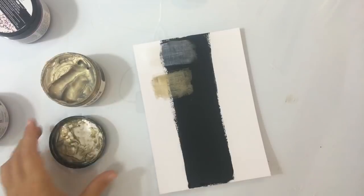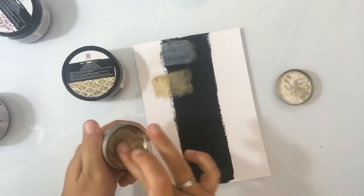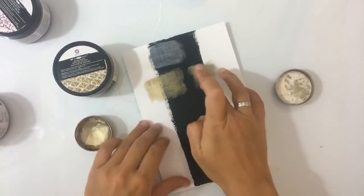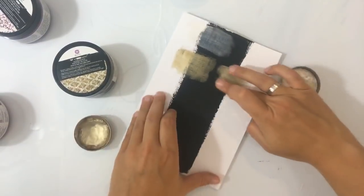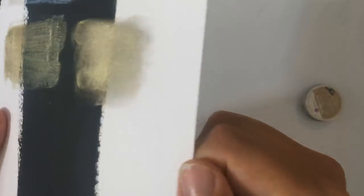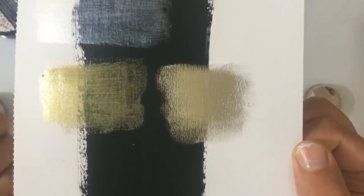Dan ga ik je voor het voorbeeld laten zien wat het verschil is — iemand vroeg al: wat is het verschil? Ik ga even het verschil met een wax laten zien. Dit is dus de White Gold Paste. En als ik dan hier de wax naast zet — dat is sowieso een heel ander spul, hè. Dit is hard. Dit is ook echt een soort van semi-dekkend, en dat kan de pasta ook wel zijn, maar dan moet je wel een goede dikke laag opzetten. En de wax heeft wel echt een andere structuur, textuur. Het is echt glitterend tegenover echt metallic. Dit droogt ook wat harder op.